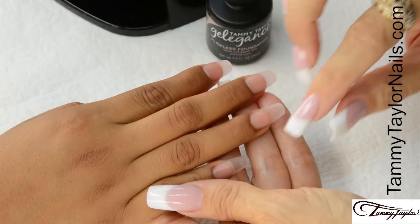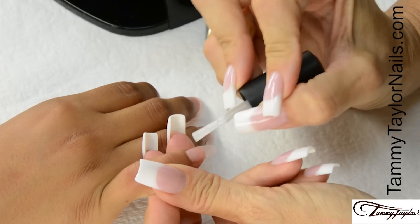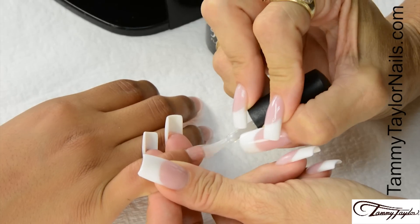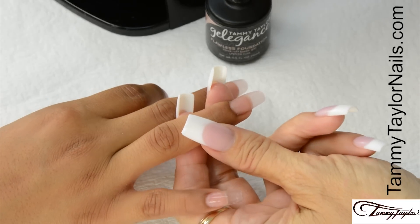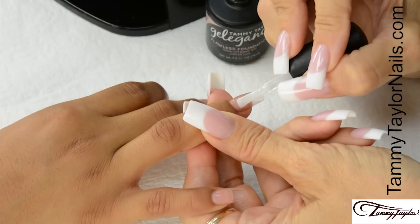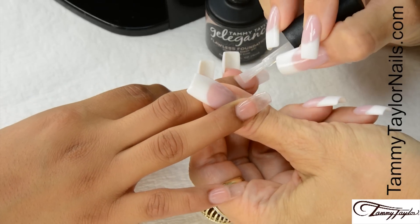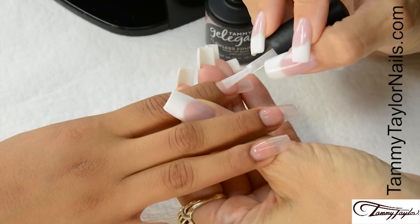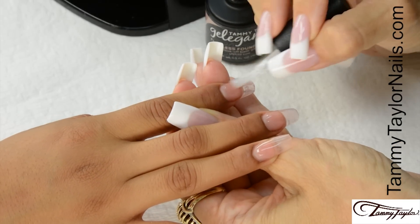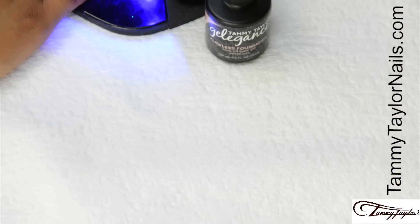Sanitize your hands and your client's hands. I will be applying gel polish over acrylic. I'm going to start with my Flawless Foundation — about one-eighth of an inch away from the cuticle, nice long strokes. This way the gel polish doesn't get thick around the cuticle area. Cover the entire nail, cap the tip. Cure 30 seconds in the Mighty Mini LED, 45 seconds in a regular LED, or two minutes in a UV.